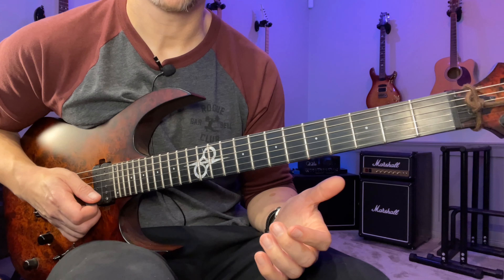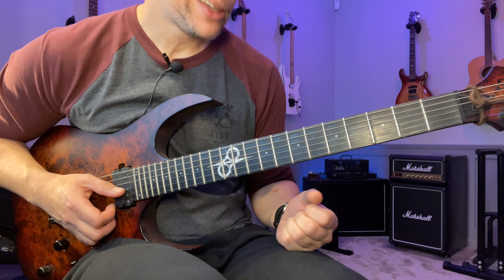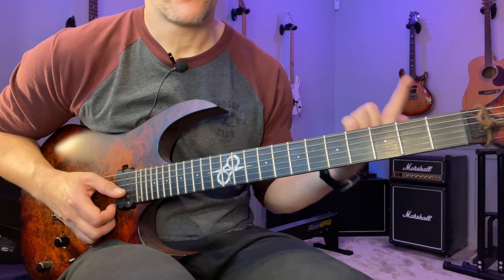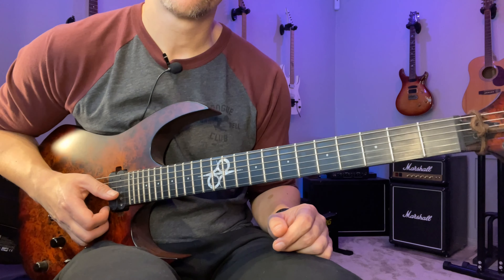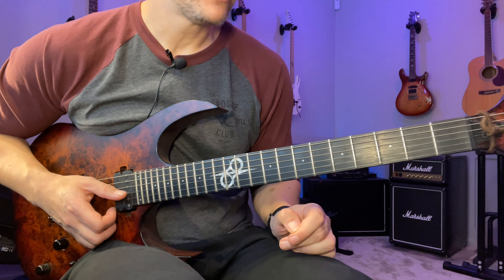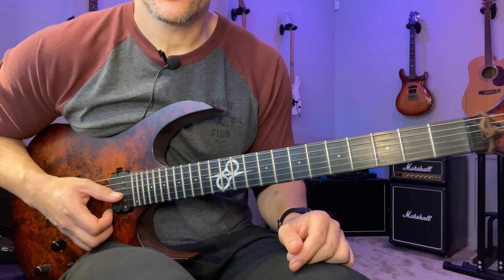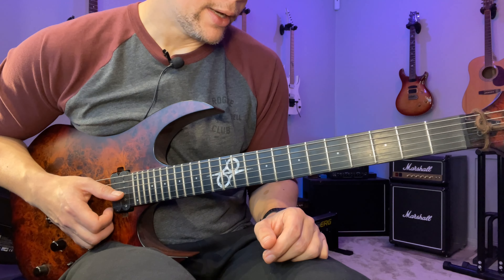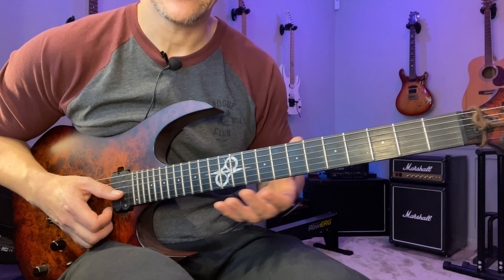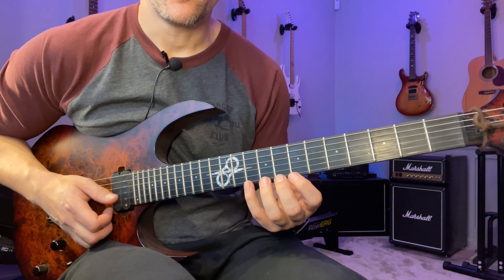If you find trouble with the left hand, one thing that can really help is to practice with only hammer-ons. Some great legato players simply play like this — like Marshall Harrison, Brett Gorsett, and the late and amazingly great Allan Holdsworth. It's a legit technique that sounds very good when you get it down. The only downside is you can't really do it on acoustic very well. It also has a very strong connection with regular alternate picking, since it's the same type of movement in the left hand.